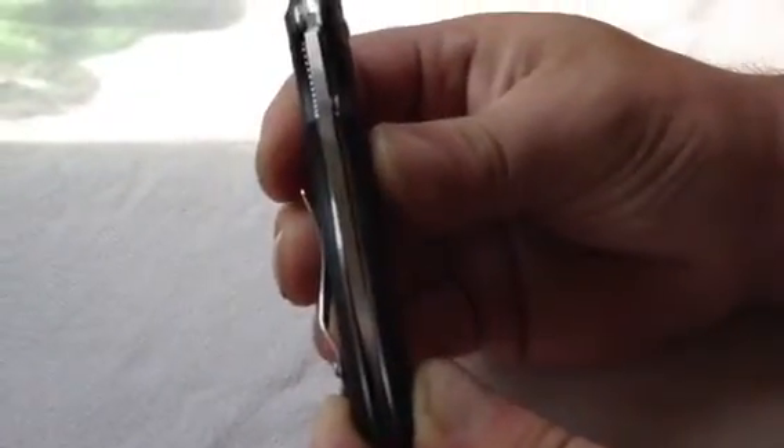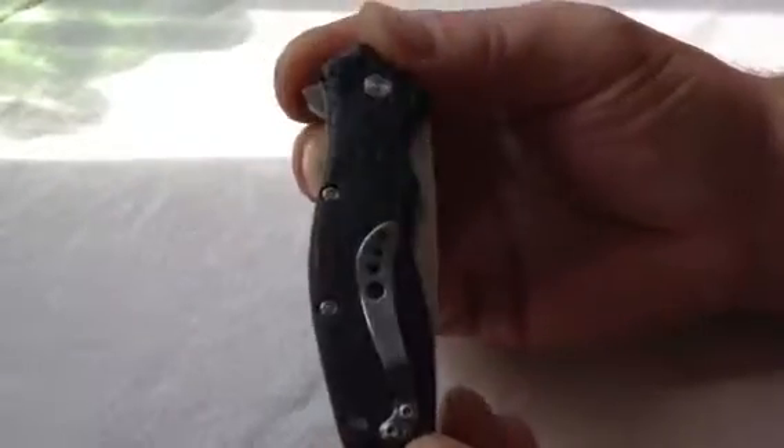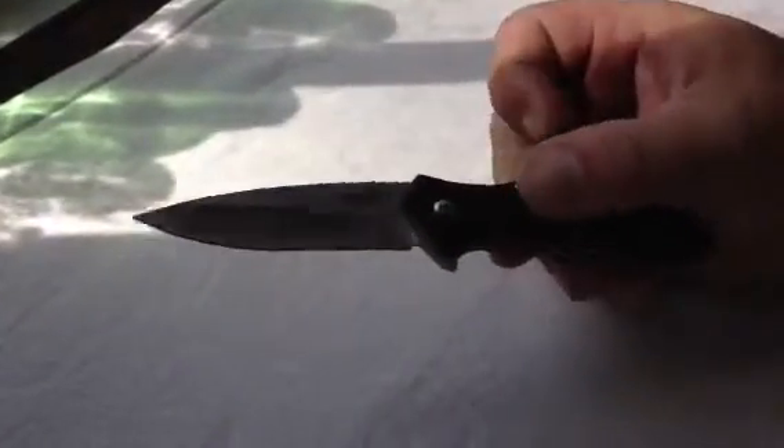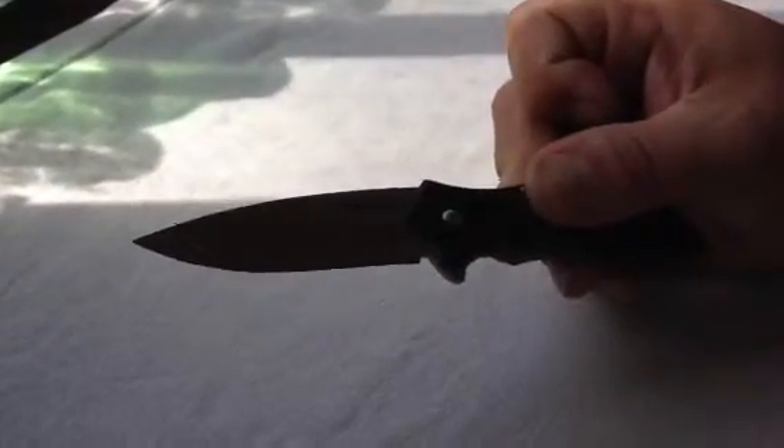Centering-wise, you're not going to get too much gap inside that. It's kind of leaning a little bit, but it's got such a good flat top wedge. It does have steel liners, and it is an in-frame lock. It's a flipper — no thumb stud. Very fast.